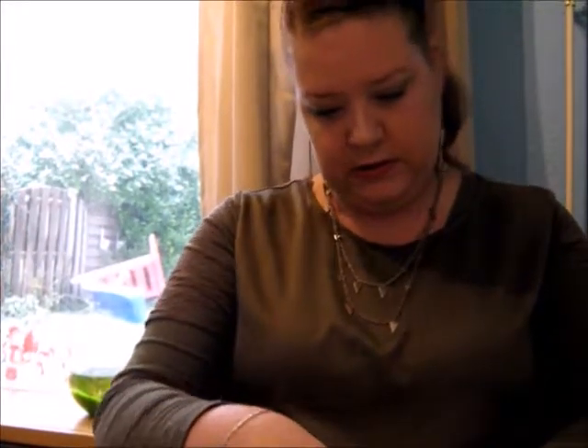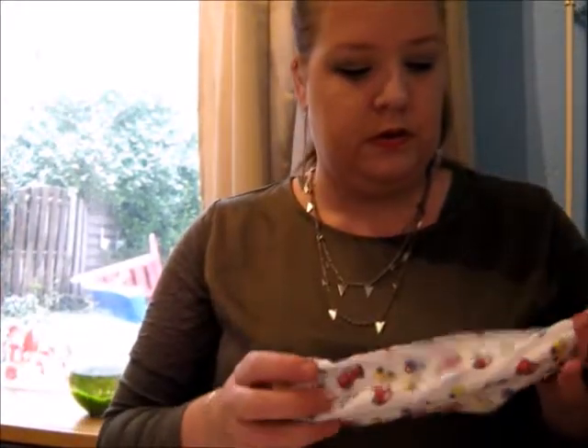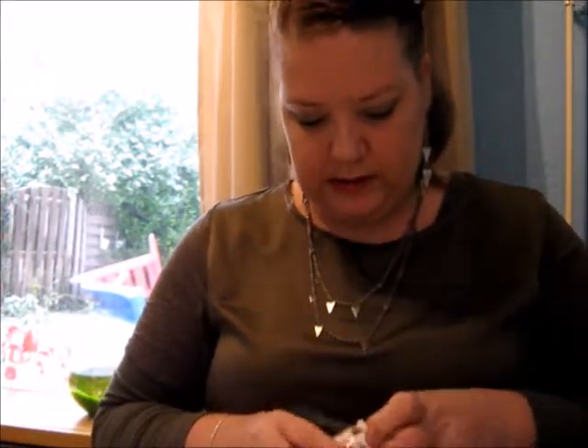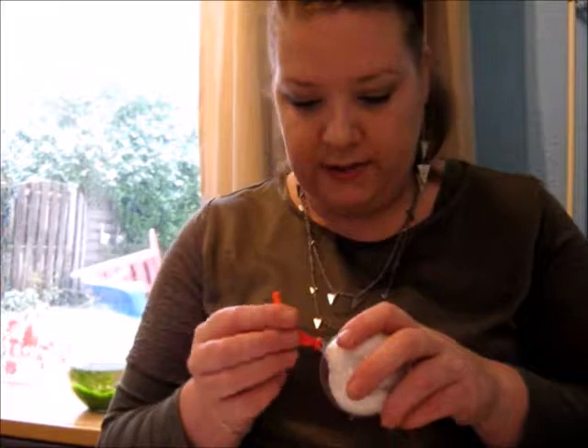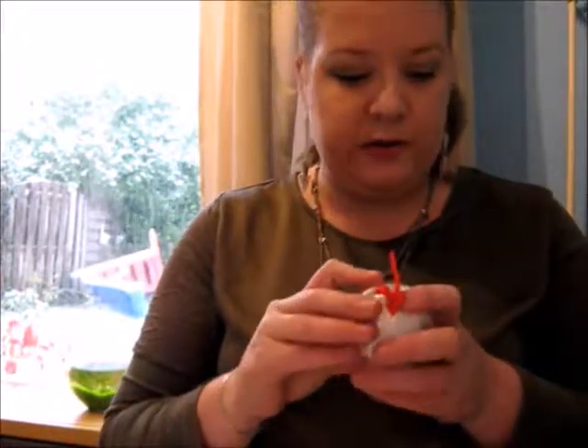Maybe his first shoes? No. How am I going to do this? I want it in here but I want it to be nice and to be shown — but this is way too big to go in the ornament. It's not working. This is what happens when you're doing one-take videos. Maybe one with his first sock and the other one with his binky. Yeah, that is what I'm going to do.